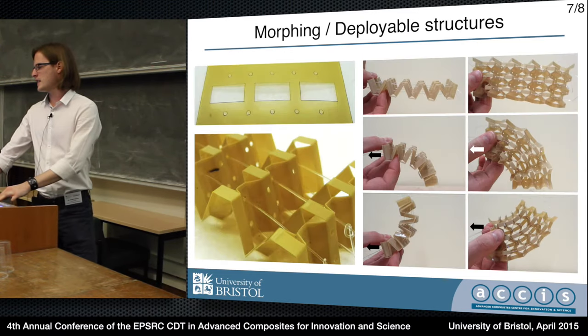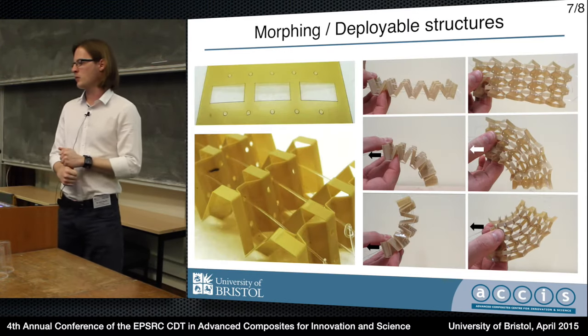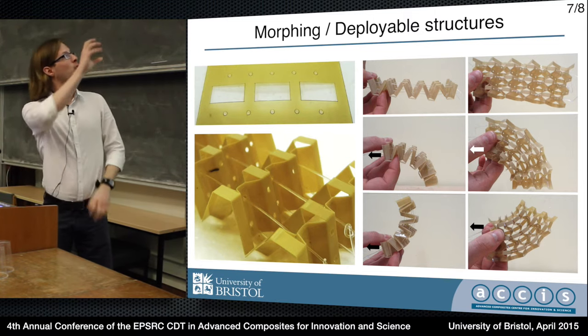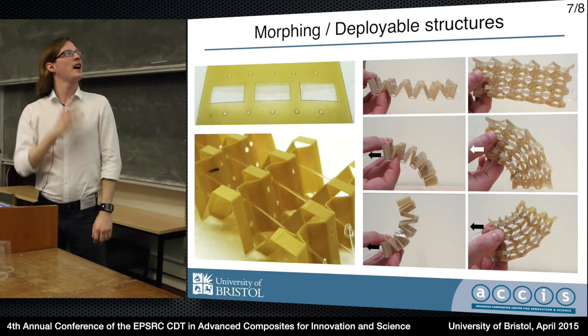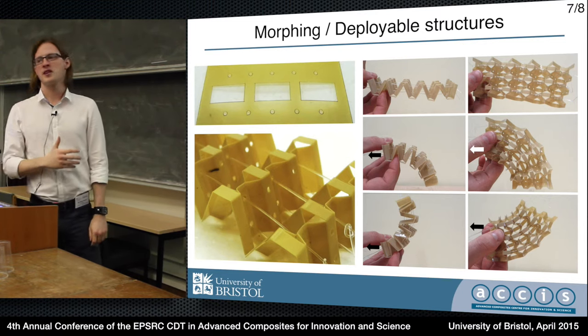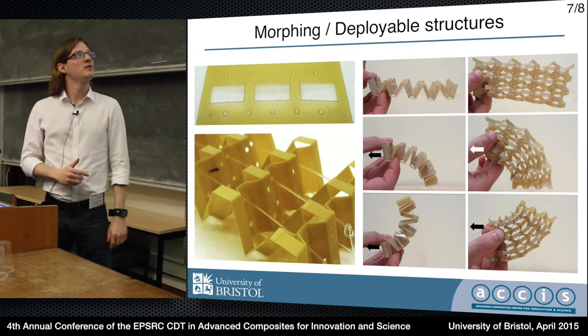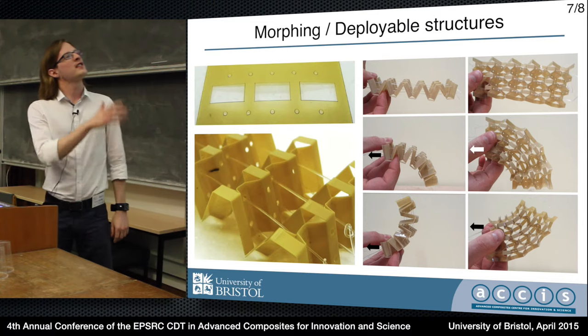And lastly, for morphing and deployable structures, the holes that we saw earlier also line up and form holes in the cell walls, which allow us to thread cables and potentially stiff rods or other inserts in the structure, which allow us to actuate it.